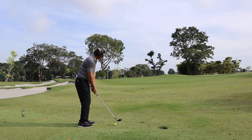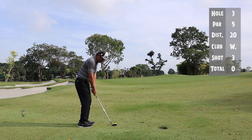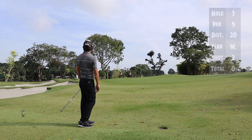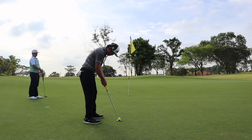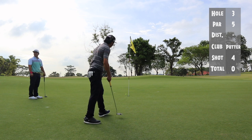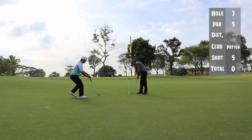On this third shot, the pin was tucked at the back with lots of green to work with. So I took a wedge and landed probably in the middle of the green and let it release. On hindsight, I could have hit it more towards the right. Nonetheless, I'm happy with the birdie look. I just hit this slightly too hard, but the par is still great.